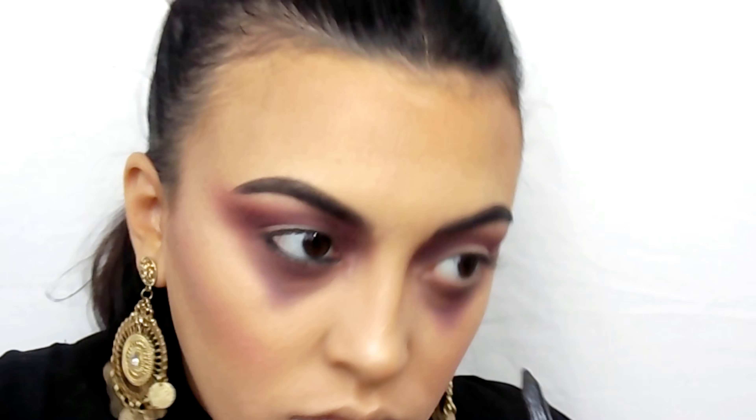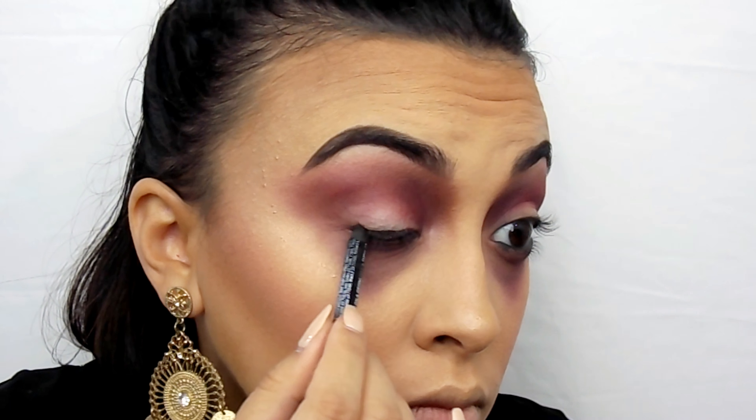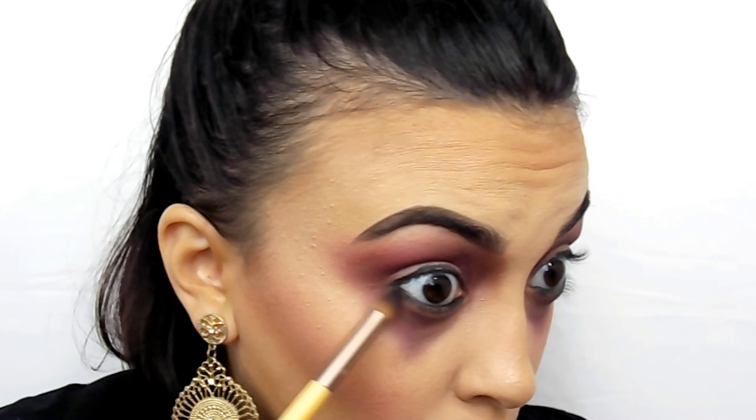Now I'm going in with my favorite eyeliner — the NYX Slide On Pencil in Black. I'm taking that on my waterline, tightline, lower lash line, and upper lash line, because we're going to blend it out with a stiff pencil brush in a second. This adds a little more darkness and mystery — you want your eyes to look very sultry and enchanting. I'm putting a little black down to set that eyeliner before going in with a shimmery brown from the LORAC palette.